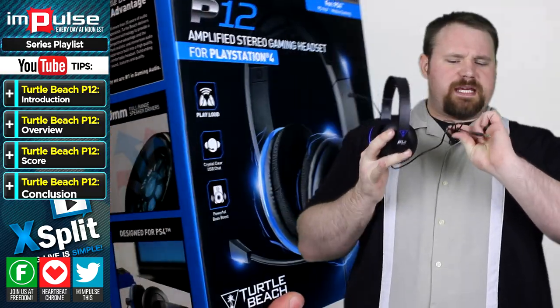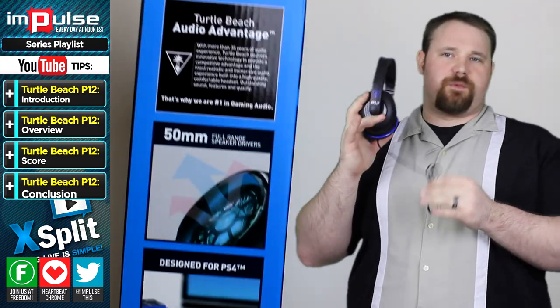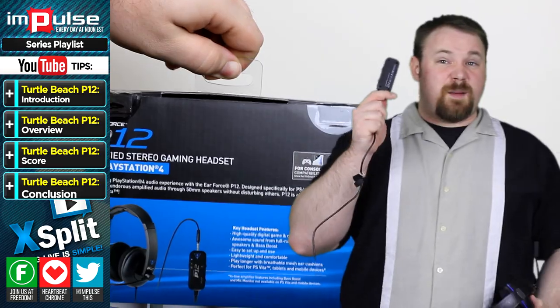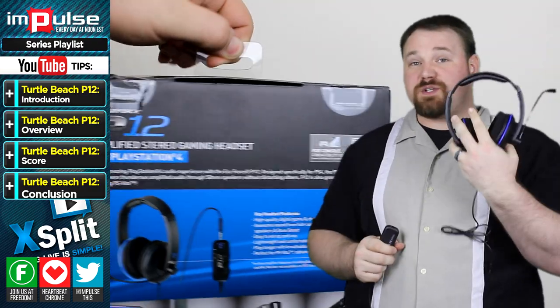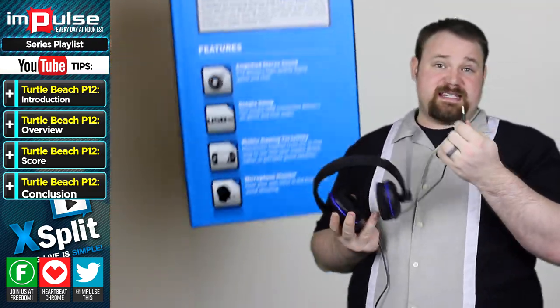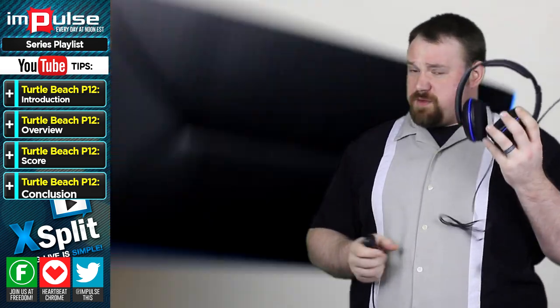The cord here is about 3 feet long. It doesn't seem that long, but it comes with an adapter. This adapter's cord is about 8 feet long. If you're using it for mobile gaming, you simply plug this into the headset portion for your iPhone or Android device, so it's great for that.